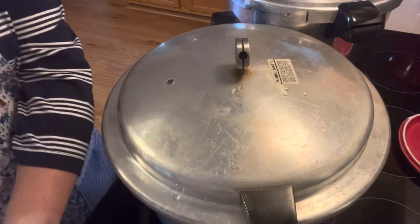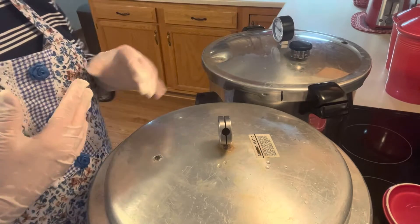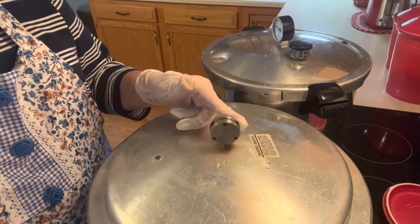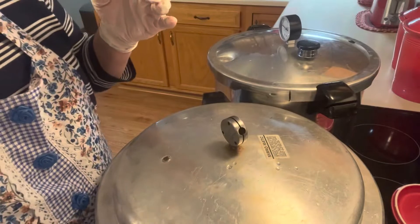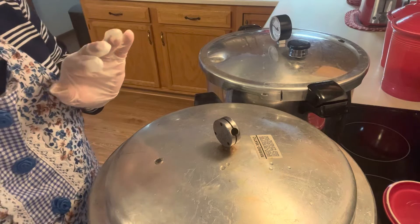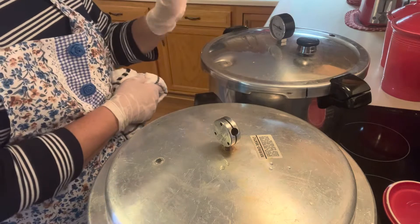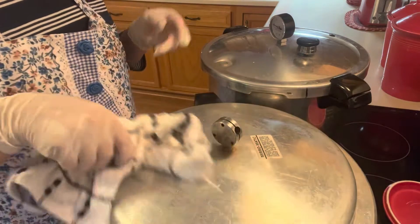I have both canners on — six in one, five in the other; they wouldn't all fit in one so I'm using both. This one I set at 10 pounds pressure. When that weight starts to jiggle, I'll turn it down enough so it's only doing that a couple of times a minute. The other one I'll have to watch the gauge until it gets to 10 pounds, then start turning the heat down to keep it there at the right temperature.